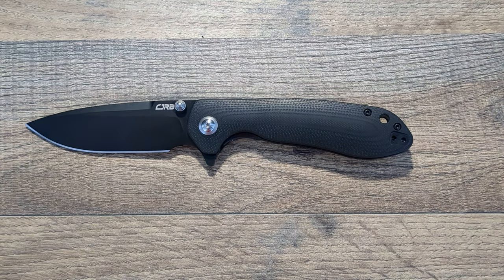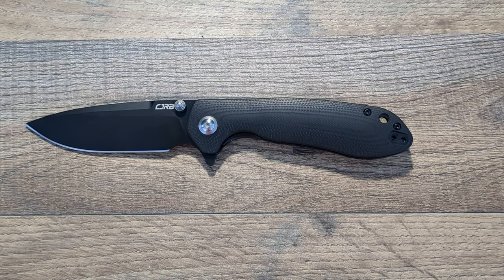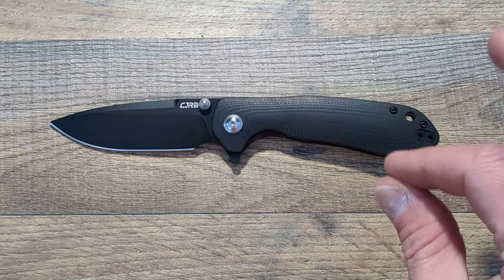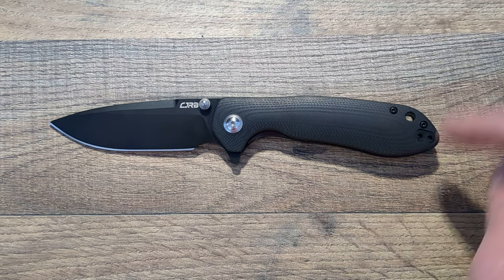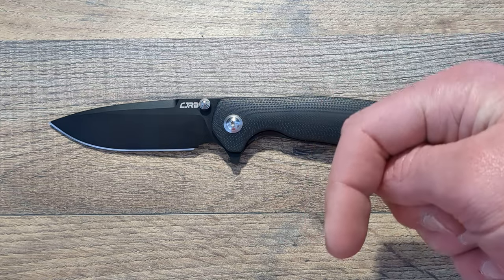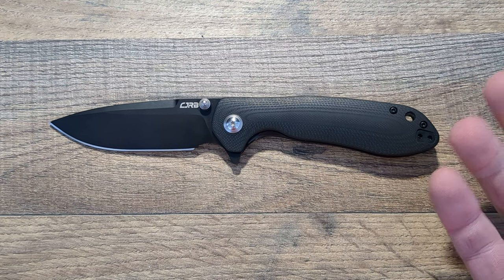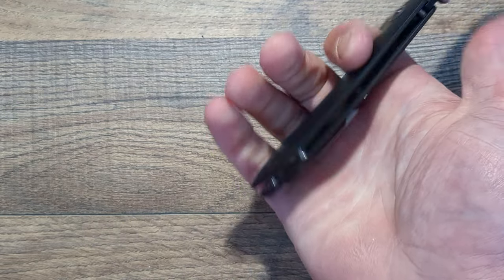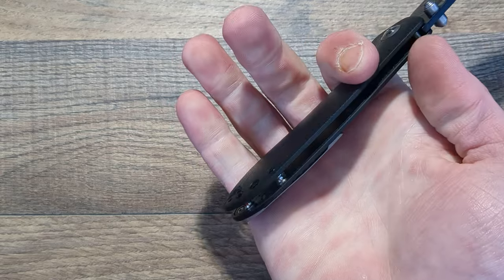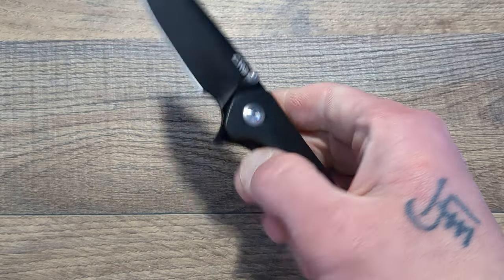You're also getting their proprietary AR RPM9 steel. I just absolutely love this knife. You can get this version right now for $70 with a 20% off coupon on Amazon — I will try to remember to link it below — which puts it around $58-60. And guys, that is a hell of a deal. If this thing had a backspacer, I would be head over heels for it — I mean, I still am.